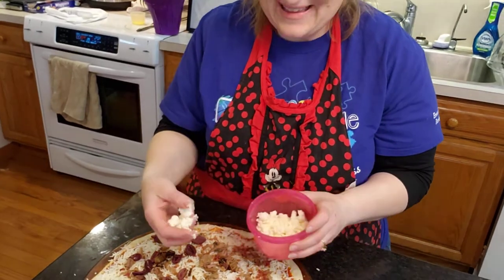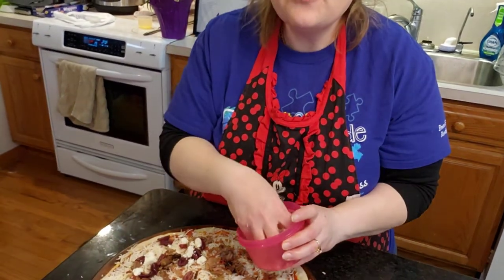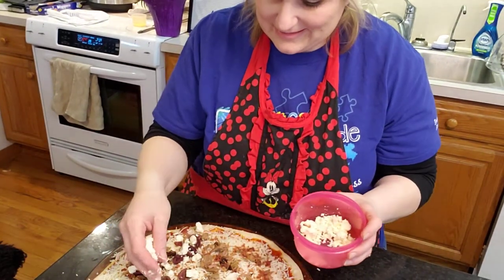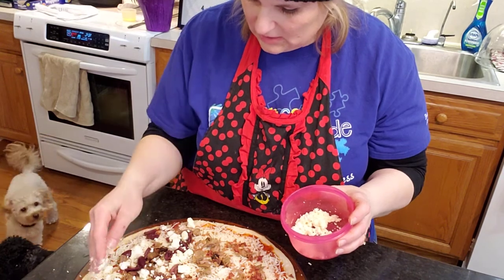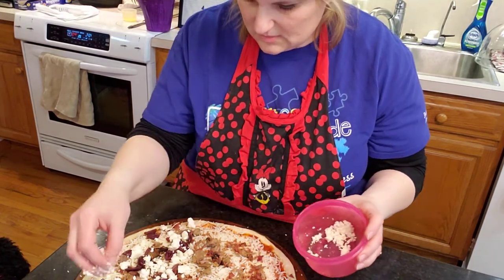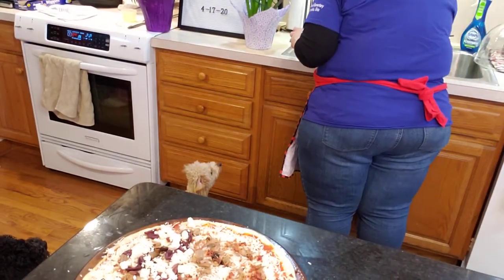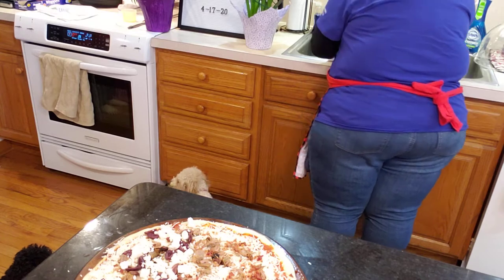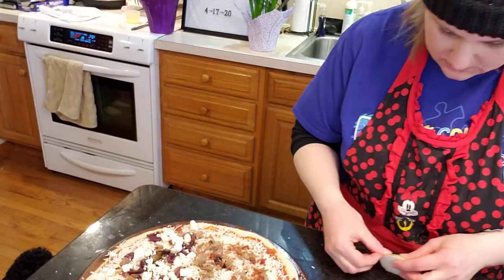And then I put some feta. If you could have seen Taylor's face — she about lost it. Yummy feta — oh my goodness, it's so good, Taylor. This is your heritage, girl — we're Arabic. Some yummy feta; we call it 'feet cheese.' I'm so used to feta that the smell does not bother me at all. I grew up on feta cheese and had it all the time. And I'm going to cut a little bit of onion.